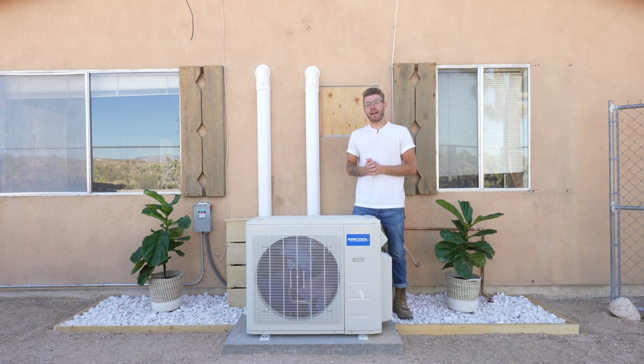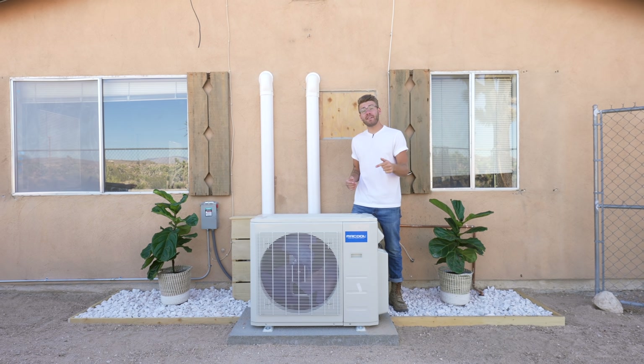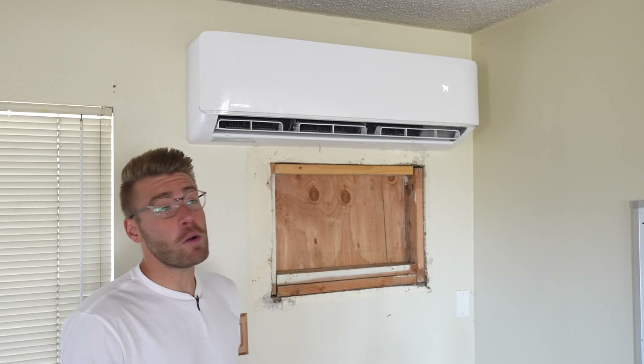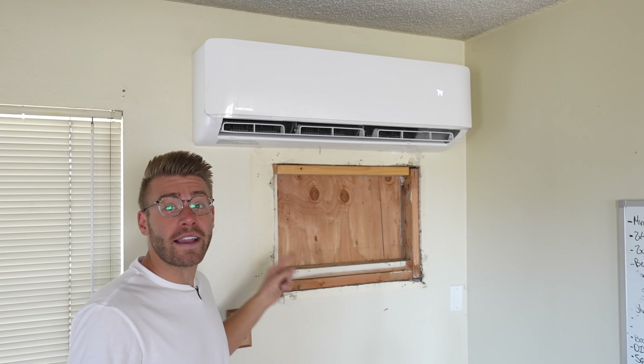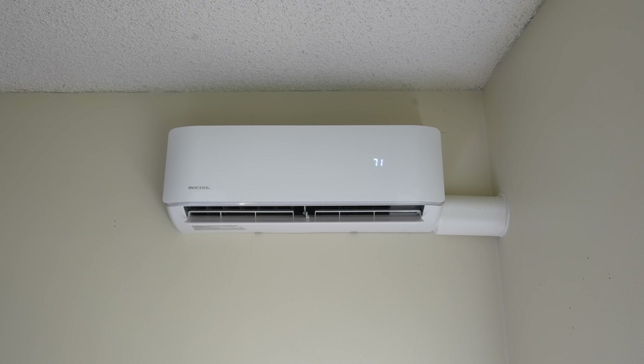Hey everybody, my name is Mike Montgomery and in today's video I'd like to show you how I installed this DIY multi-zone mini-split AC unit from Mr. Cool. Here in the living room I upgraded from the old window unit coming through the wall, and I installed a second receiver in the bedroom, which should be awesome.